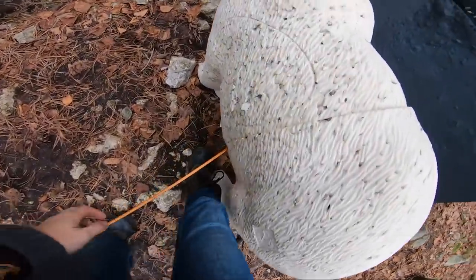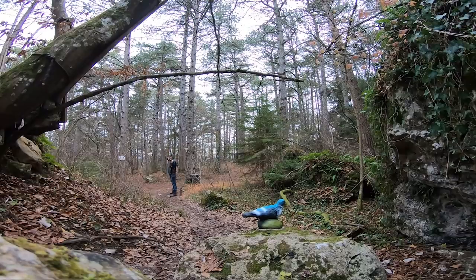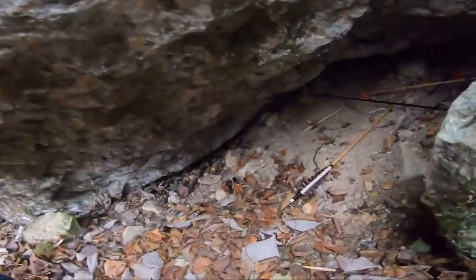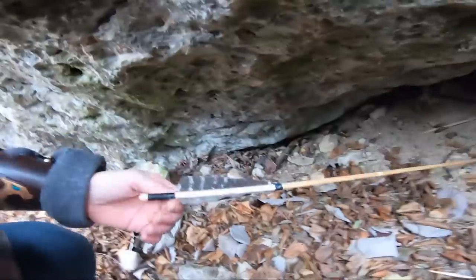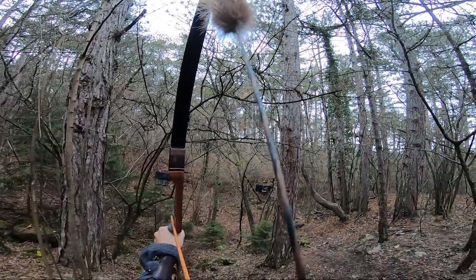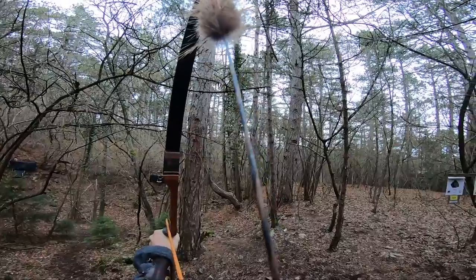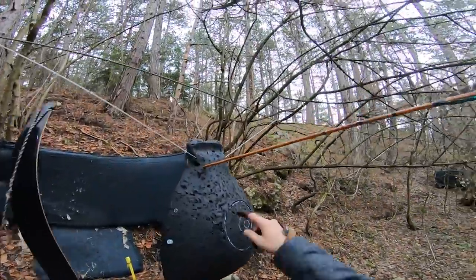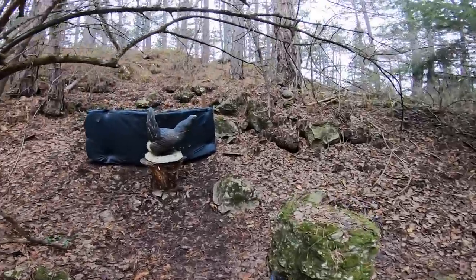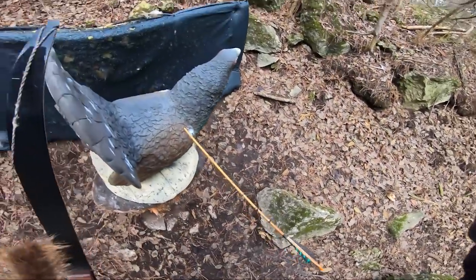So that was a bad shot actually. And now comes the pigeon — this is only for people who are a little bit crazy because there's no backstop. Let's see. The arrow has survived. Oh my god. Wow, this one was far too high. Yeah! Look at that. That's what I'm talking about.